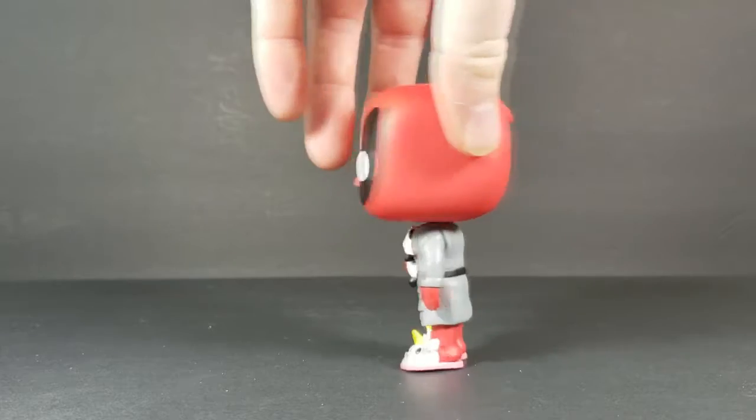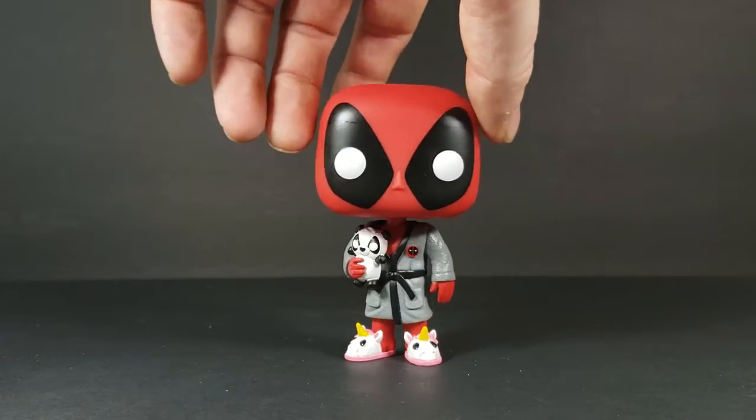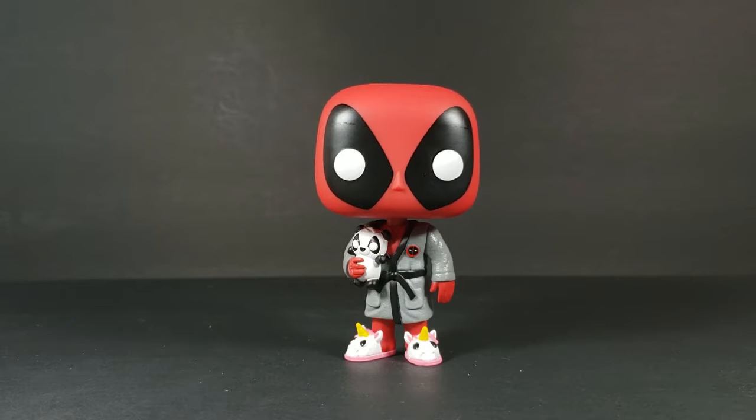So again, very nice. This is from my wife's collection — she is a bigger Deadpool fan than me. I like Deadpool; I used to have his first appearance in comics, but it was one of those comics that ended up getting taken from me, so I kind of regret letting that happen. But what are you going to do?